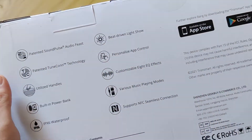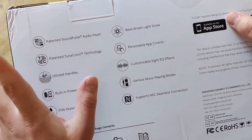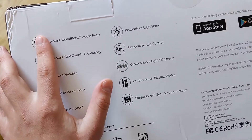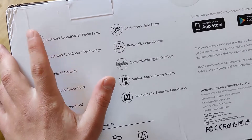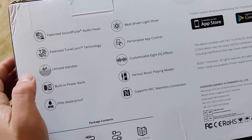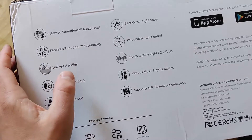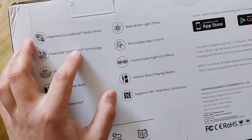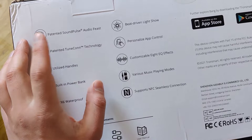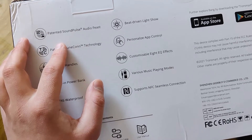You see this big box and what we have here. There's a patented SoundPulse Audio feature — it's like an equalizer, and that's really cool. If you use the equalizer, it works in one of the lowest modes. We also have a built-in power bank — I will show you about that. TrueCon means that you can connect up to 100 of the same type of device in one system. But you should understand that one device costs $100, so connecting 100 devices would cost $100 each.